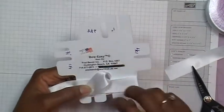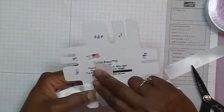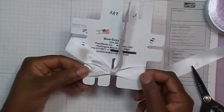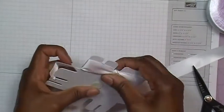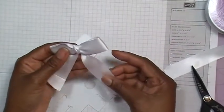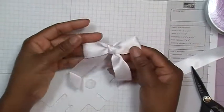Then I take the ribbon and wrap it around — you'll have a loop right here. I'm bringing that back around and through the loop, bringing it back toward me so it looks like this. Then you just pull straight up like so. You have one side of your bow here and the other side here. Then I take it off the Bow Easy and there you have your bow. I'll go ahead and trim if I don't want my tails this long. I'd rather have too much of a tail than not enough.